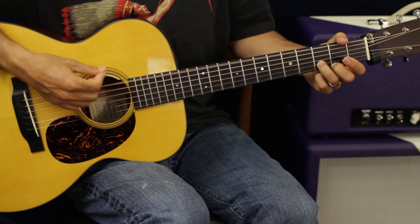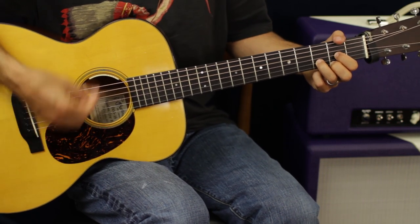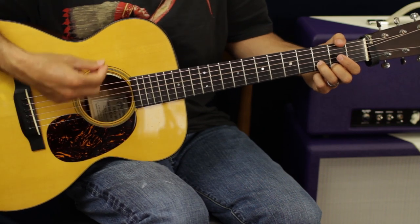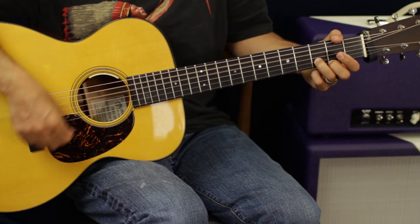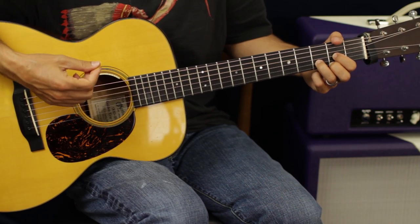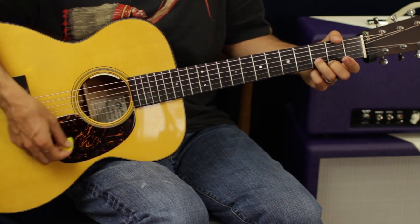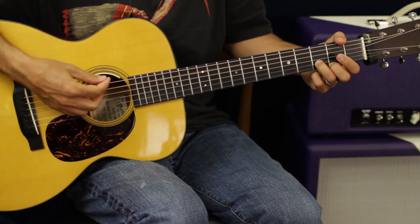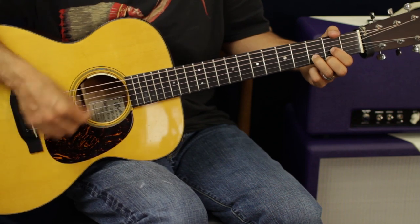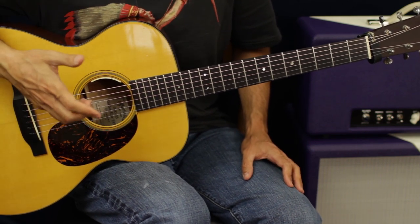We're going to take off our first finger in this first little riff. The pattern has two parts. For the second part, when we take off our first finger, it's just up down up down up down. We're going to do that four times and that'll get us into the verse, which is going to have more of a straight pattern.